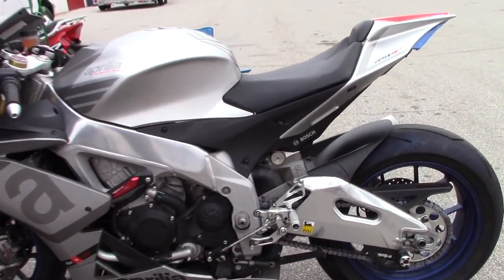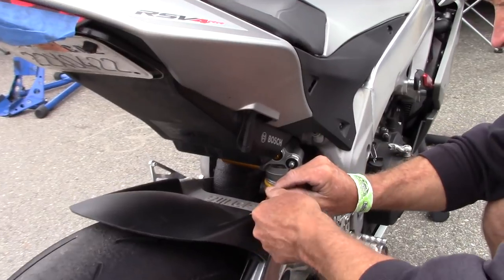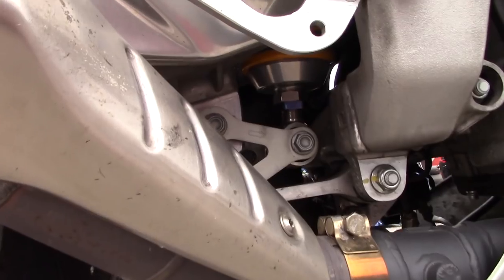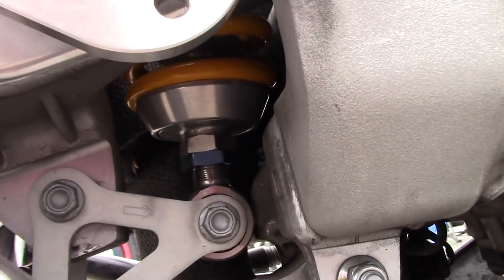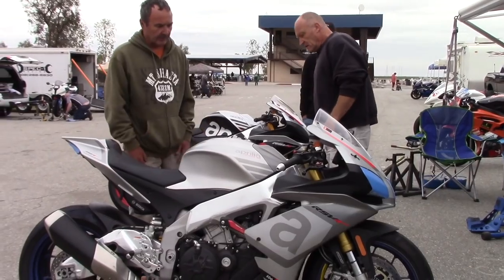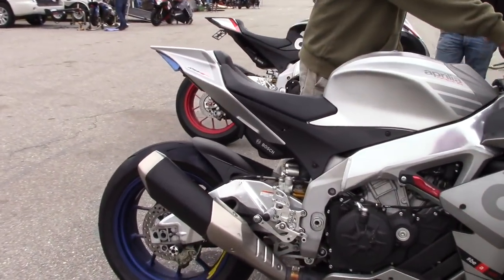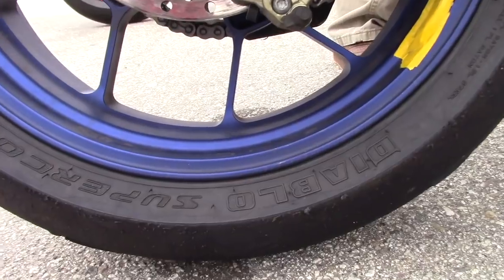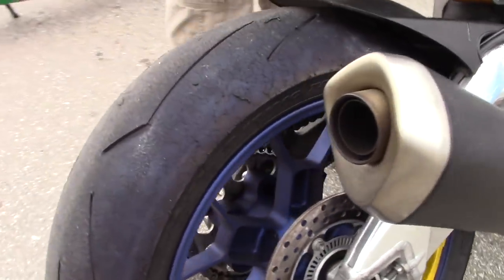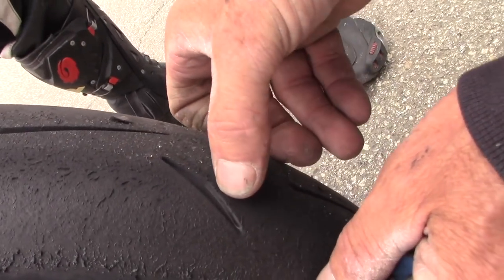So we've got a GP style shock. Rebound: one, two, three, four, five. Give them the wheelbase and the tire size. Are these the older ones or the newer ones? Older ones, because they don't have the square. Yeah, okay. We'll set your pressures and then we'll tire temp you when you get in. And on the front of the tread here, it's swollen up.